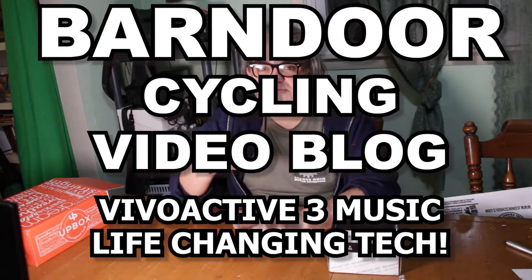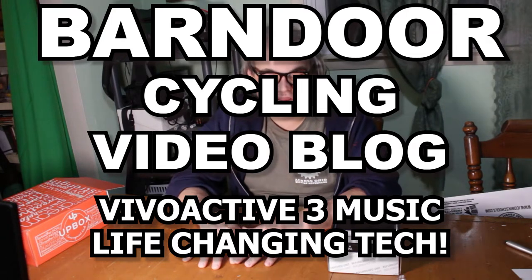Hey guys, what's up? So it's time for bar and door cycling and I want to talk about a new item I got. This is my Garmin Vivoactive 3 Music watch.